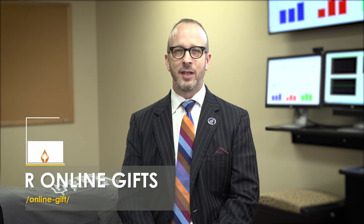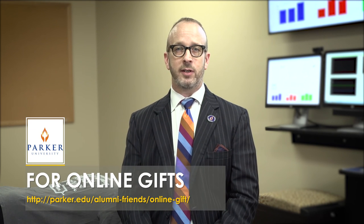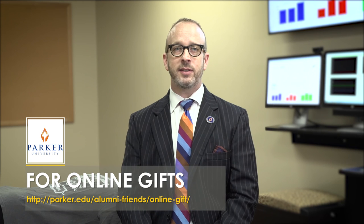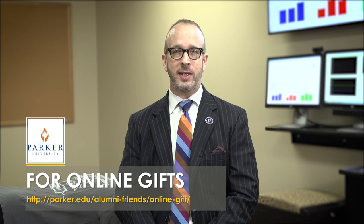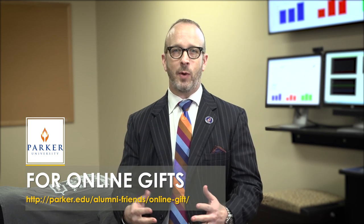By now you've had the opportunity to meet our amazing students at Parker University and see the force sensing table in action. We have one table that serves our entire student body, and quite frankly, it's not enough. We need your donation so we can enhance the student learning experience by having more tables, so we can impact the student body and help them go out and change the world. Please give today.